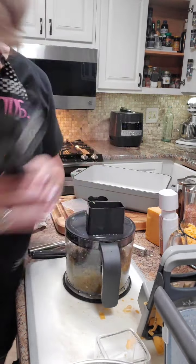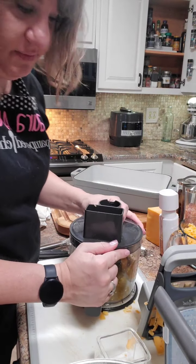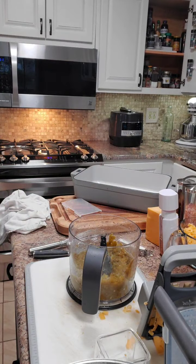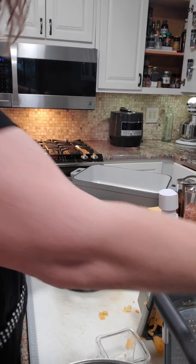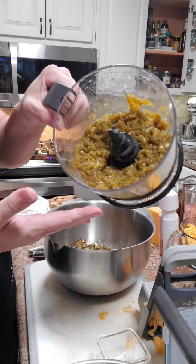I don't even have to worry — I'm all done without worrying about cords. My kitchen is set up in a kind of odd way where I can't work with cords on the island. It's not the island I really wanted, but nobody asked me.